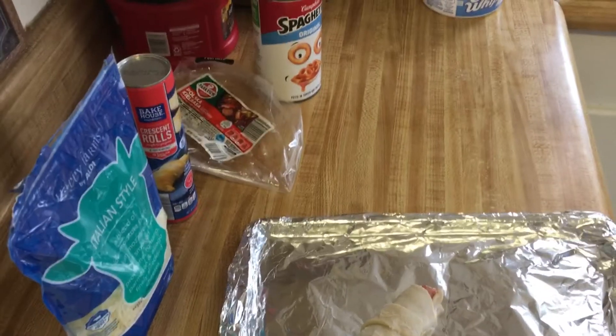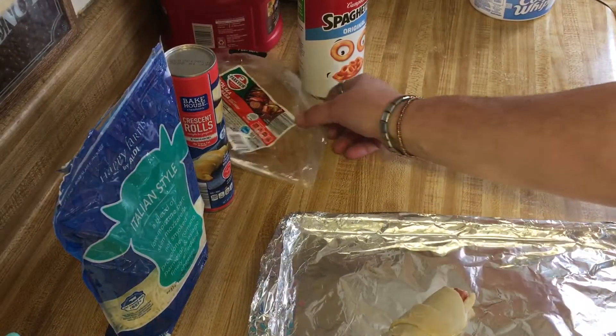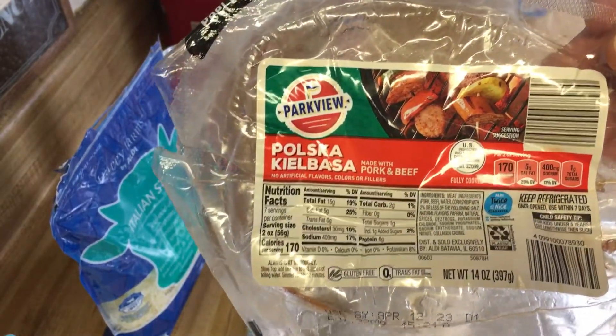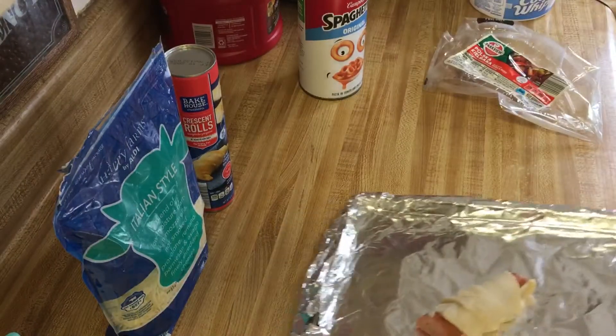Good evening everyone, this is my food blog for Tuesday. We're gonna have croissant-wrapped kielbasa — some people call them pigs in a blanket. I'm just gonna wrap them, so this was my food blog for tonight.